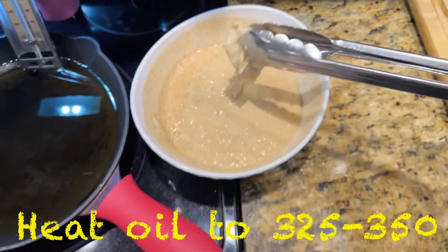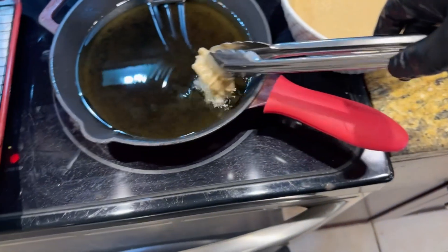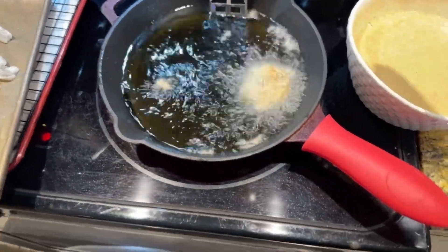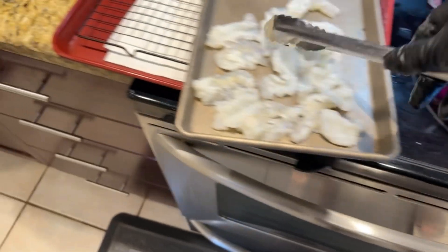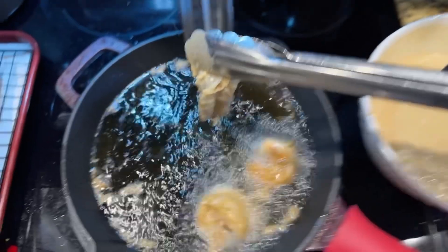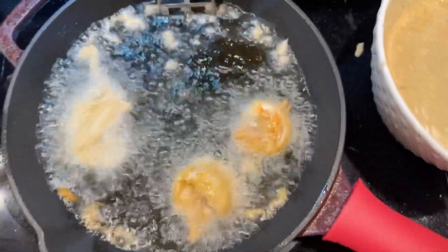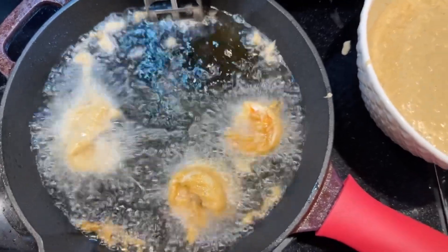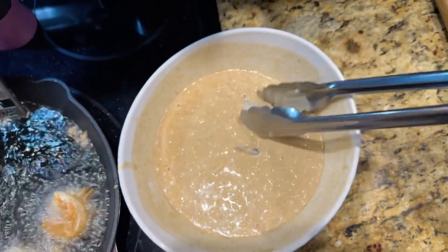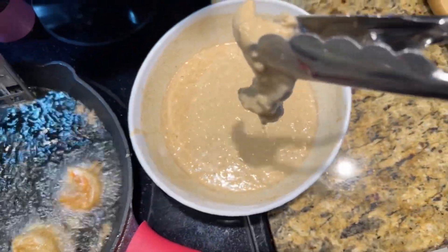Dip your shrimp into the beer batter and set it gently into the oil. Shrimp doesn't take long to cook — maybe two minutes on each side. You can do them one at a time like I'm doing here, or later you'll see I've put all the shrimp into the beer batter at once to make it faster.